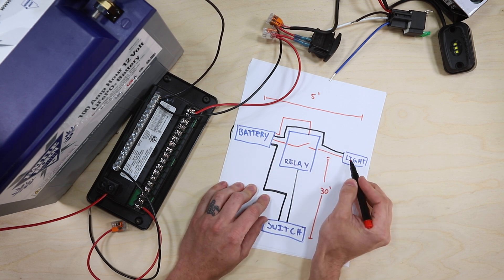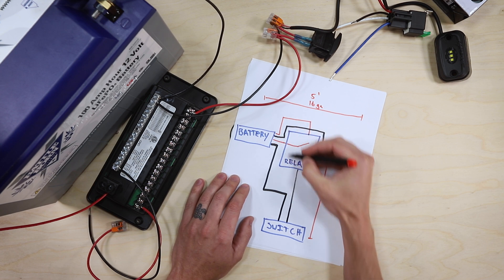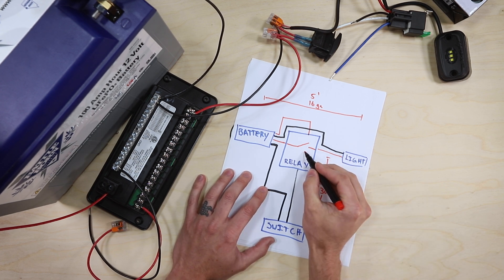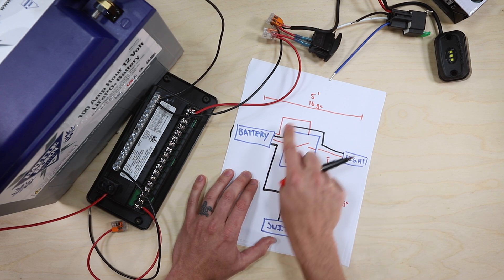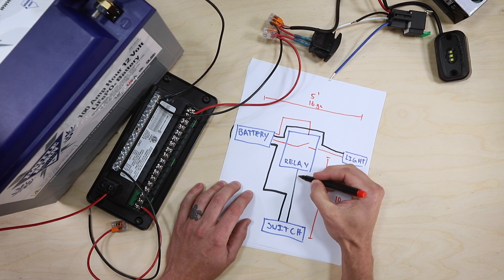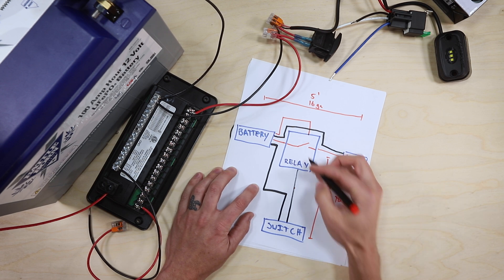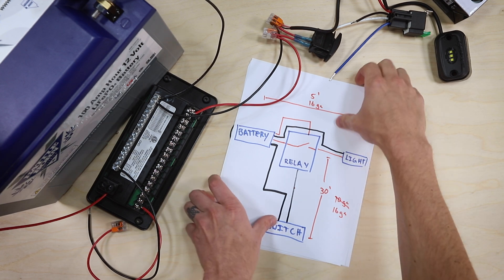If it's only five feet from there to there, we might be able to use 16 gauge wire for this particular light. But if we had to go 40 feet — 30 feet one way, 30 feet the other — we may have to start using 10 gauge wire to satisfy our voltage drop requirements. By using a relay in this location, it may not always mean less wire, but more importantly it means we can probably use smaller gauge wire on all of these circuits. This circuit that controls the relay is carrying just a few hundred milliamps — like 200 milliamps at the high side — so it's not enough amps to need big gauge wire. So even over a long distance, this can also be 16 gauge. Now let's show how this is actually wired.